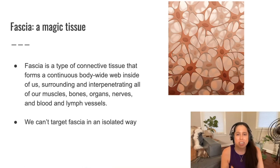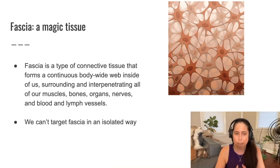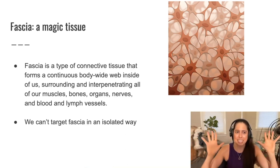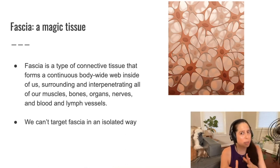Now just to give a definition of fascia: fascia is a type of connective tissue that forms a continuous, body-wide web inside of us, surrounding and interpenetrating all of our muscles, bones, organs, nerves, and blood and lymph vessels. Translation — fascia is everywhere inside of us. It literally knits its way into and through everything and unites everything. Because fascia is everywhere, that necessarily implies that we can't actually target fascia in any sort of isolated way. It's so interwoven and interconnected that we're never truly isolating fascia.